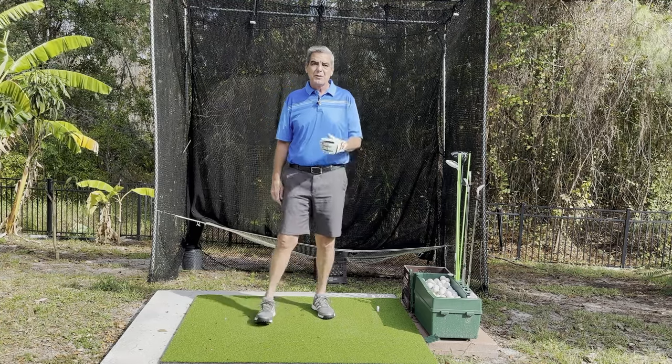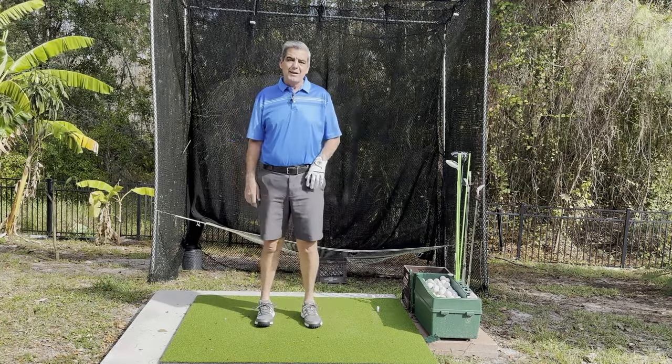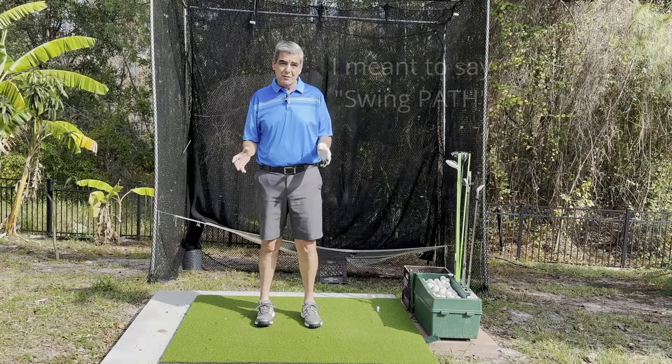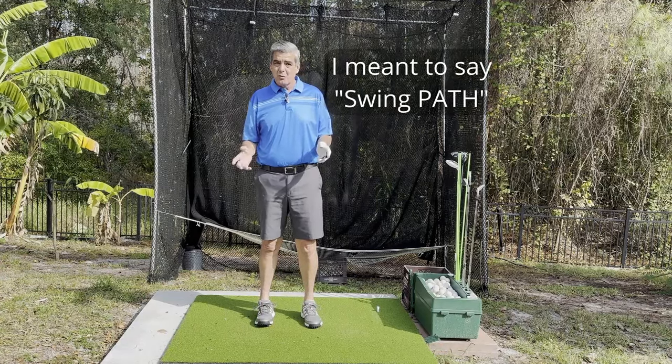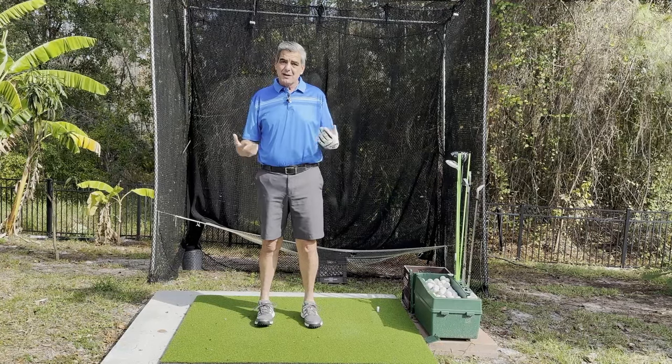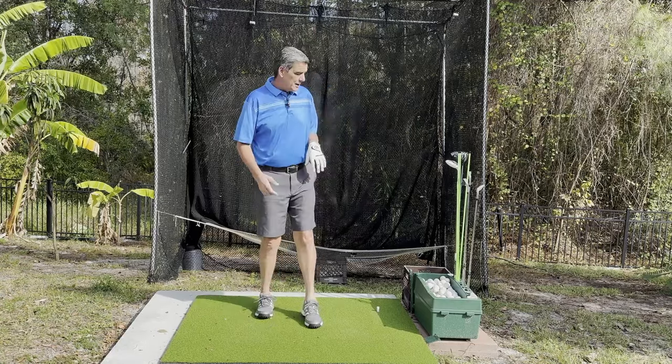Hello fellow golfers. Welcome to Your Simple Golf Swing. I'm Matt. Did you know that your swing plane is probably wrong and you don't even realize it? I'm going to show you why it's wrong, why you don't realize it, and give you some tips on how you can fix it. I'll show you how I fixed it for myself.